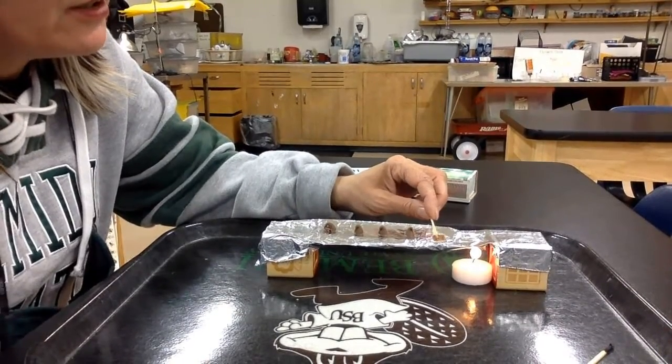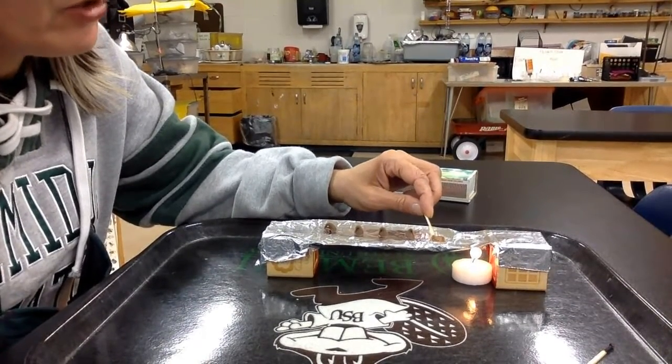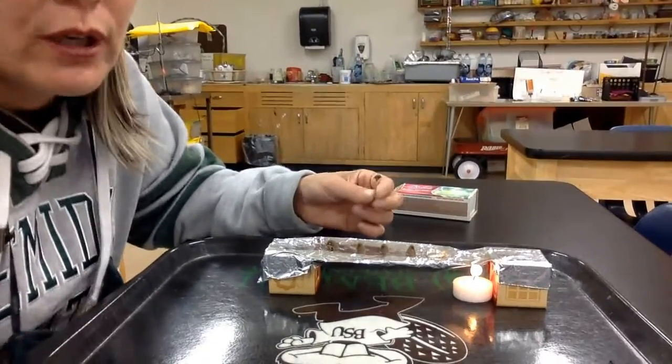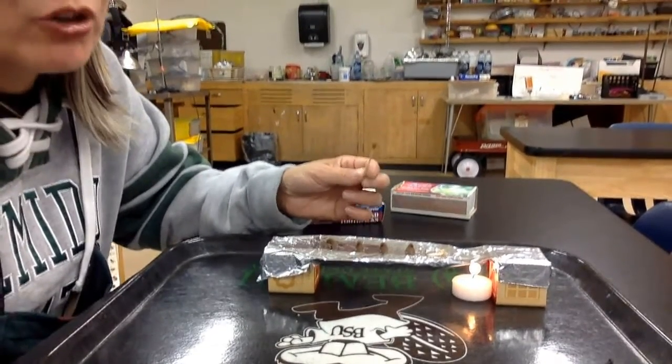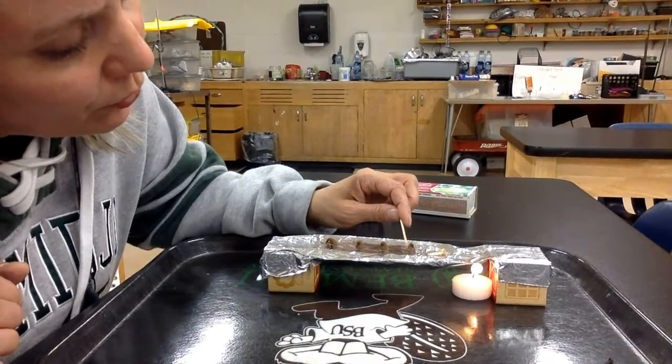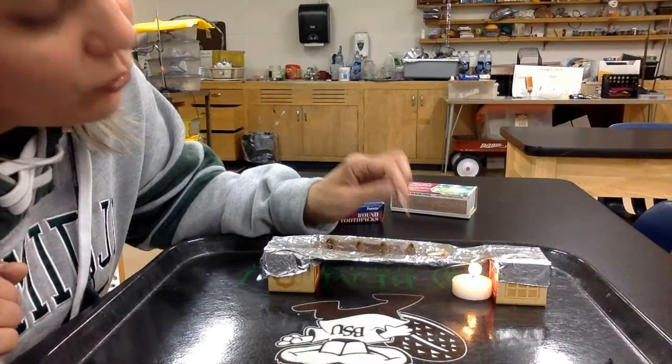I'm just going to clean out the chocolate here because I'm just doing my part to make sure that it doesn't burn and get my classroom all smoky. You got to make sure you eat it all. And this one is already starting to get a little bit melty as well.